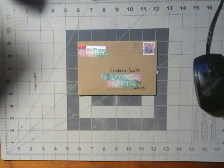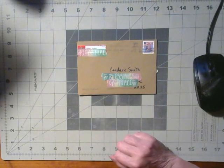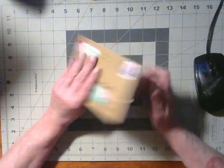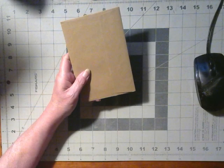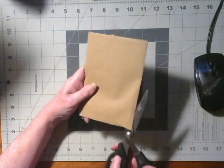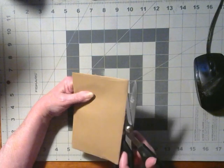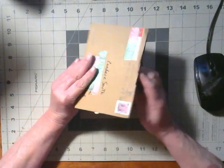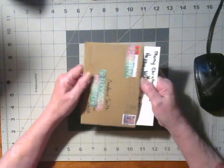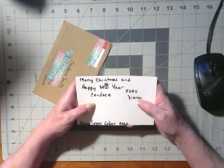Today I got a card from Diana Loves Colors — thank you, Diana. I'm so appreciative that you thought of me and I'm just going to open your card here. I hope everyone gets my card soon. I was a little late getting them out. They're not that great, but I created them with love — that's all I can say.